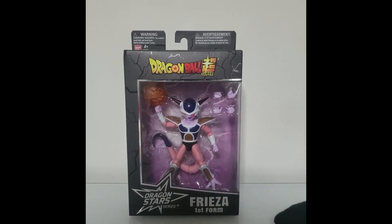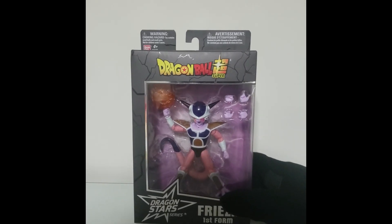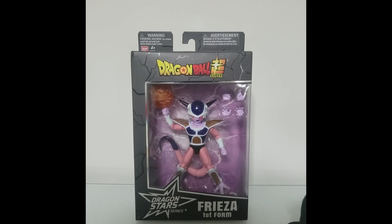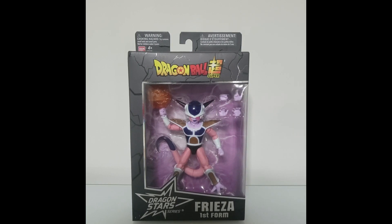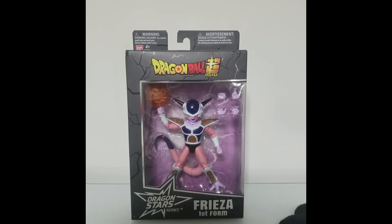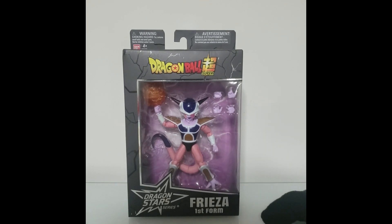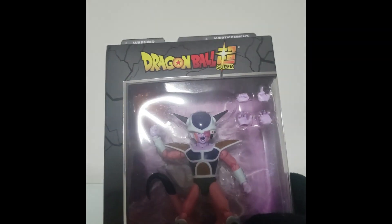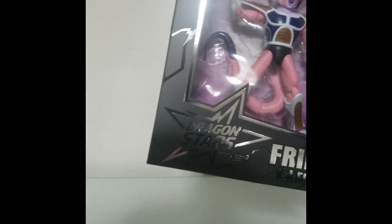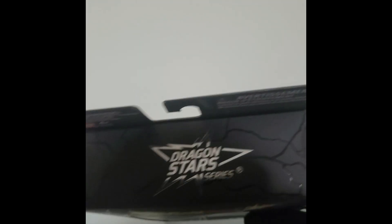Hello everyone, this is the Lone Knight back again with another toy review. Today I'm going to be doing something that isn't Batman or Sonic related — this is going to be on the Dragon Ball Super Dragon Stars Frieza in his first form figure. I believe this is the second version of Frieza in his first form. Here's the box right here — it says Dragon Ball Super, Dragon Stars series, Frieza in his first form, with his Death Ball beam.